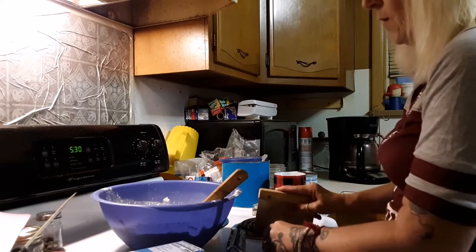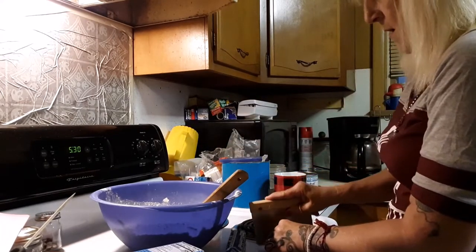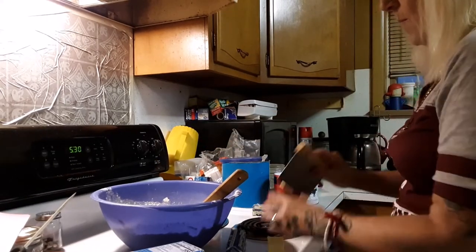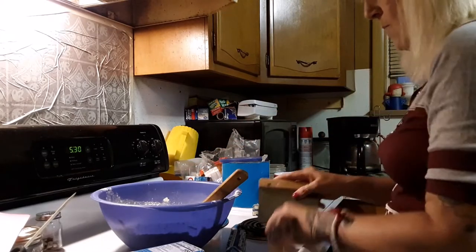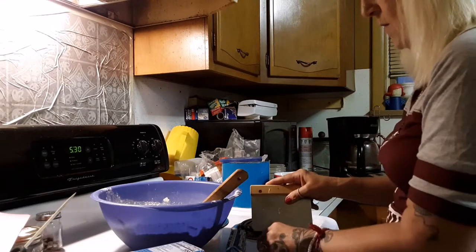I'm making a double batch of pie crust dough because I will be making not one but two pot pies — one for tonight and one to freeze for another day.